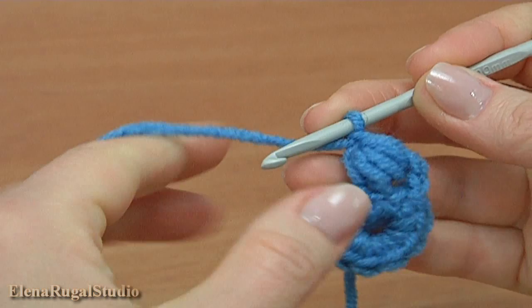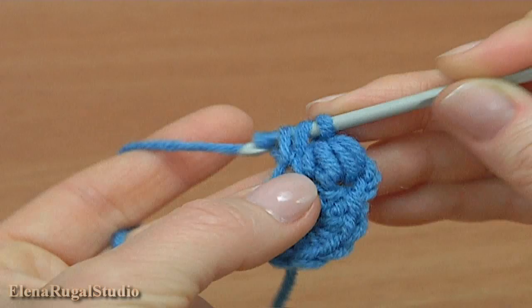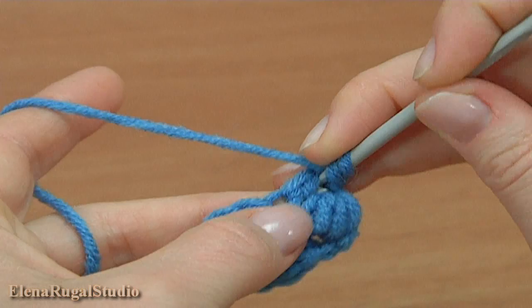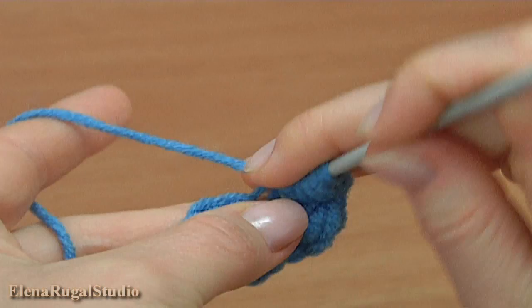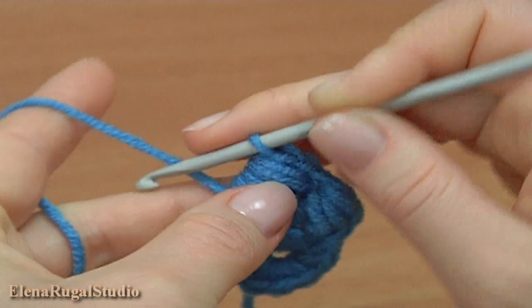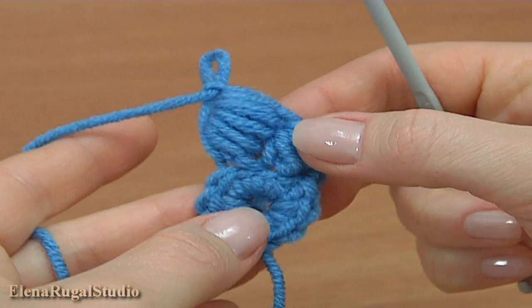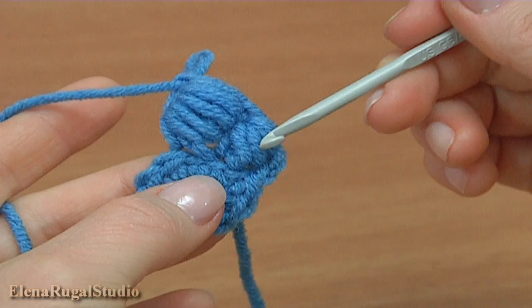Then I will crochet boolean block stitches around the double crochet. For this, double crochet into the next back loop. And now boolean block stitch: one, two, three, four, five. Then insert the hook into the stitch that came out of the double crochet, pull up a loop, then yarn over, pull through, and make a chain. The second one is ready. You should crochet in this way till the end of this round — in total it should be ten of them. Two are done, we need to crochet eight more. You should crochet boolean block stitches around the double crochet till the end of this row.